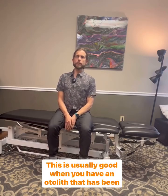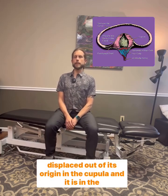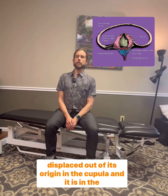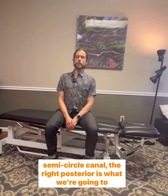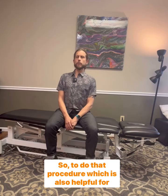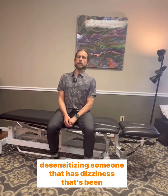Thanks for joining me today. I'm going to show the Samant Maneuver. This is usually good when you have an otolith that has been displaced out of its origin in the cupula and it is in the semicircle canal. The right posterior is what we're going to be looking at. This procedure is also helpful for desensitizing someone that has dizziness that's been diagnosed by their therapist.